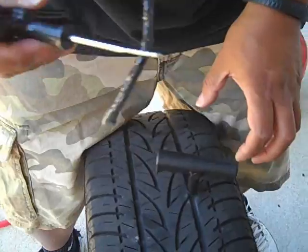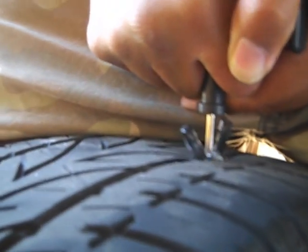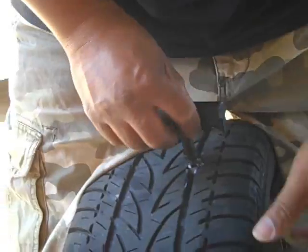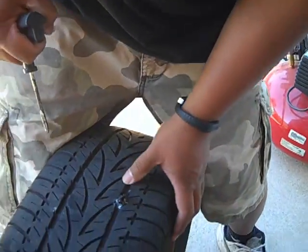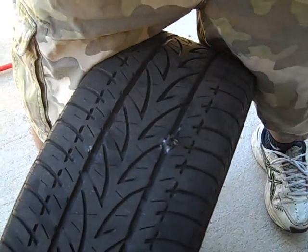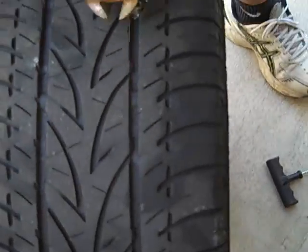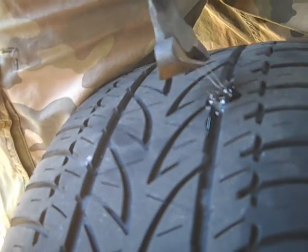Now let's see if we can put it in. It's going in really good. The idea is to turn it in and then pull it quickly out. That works — look, it's plugged in there now. Trim it so it's flush — you can use scissors or whatever you have.